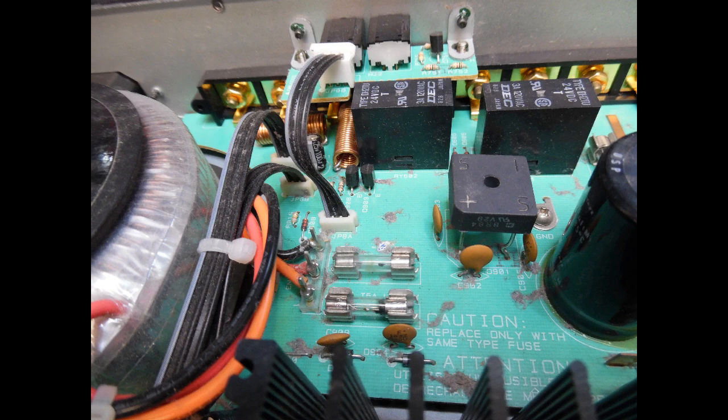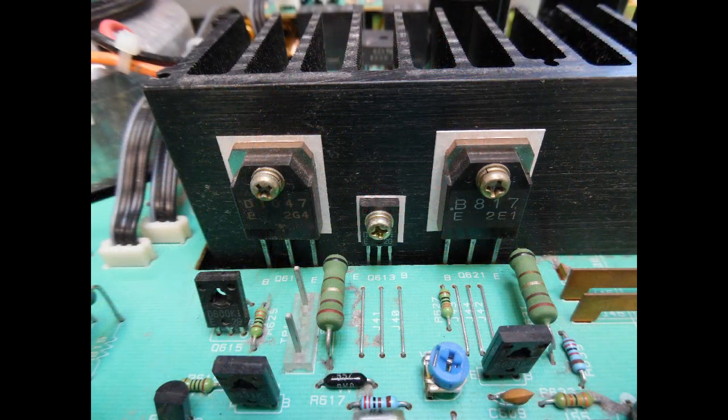Straightforward enough — just remove the bottom service plate, which gives full access to the board, and then replace the fuses. I didn't run it up on a dim bulb test or anything like that because from experience I know it's going to be the left or the right channel that has failed. I'll take a picture from the top of the amp.